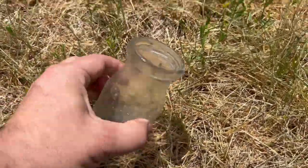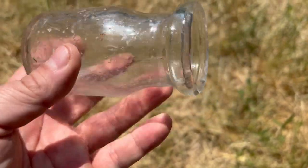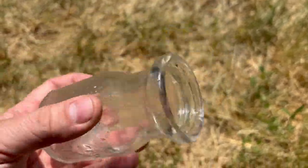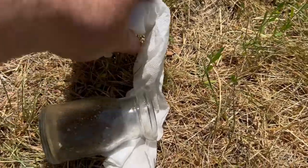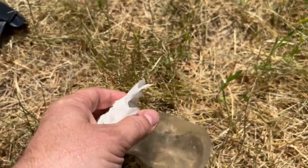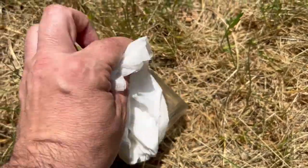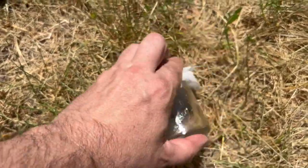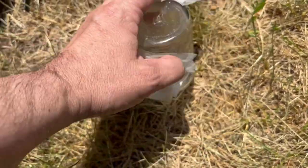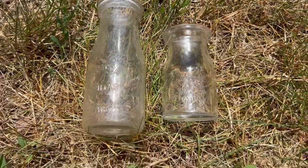I'm gonna start by spraying the inside of the bottle and just let it roll around in there. Then I'll grab my paper towel, get rid of the extra stuff, and start rubbing around the outside of the bottle to see how that works.